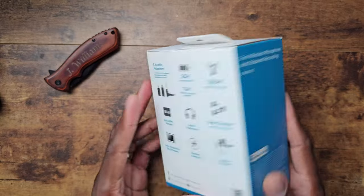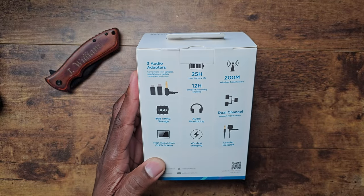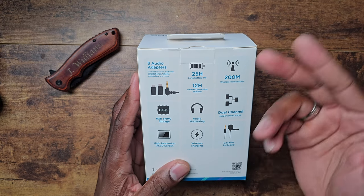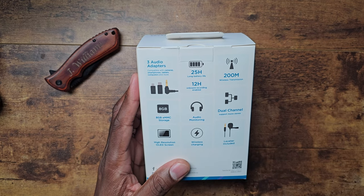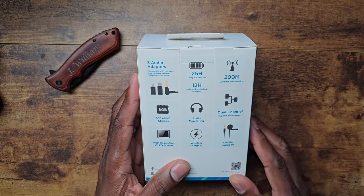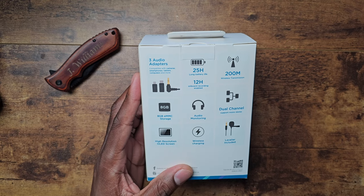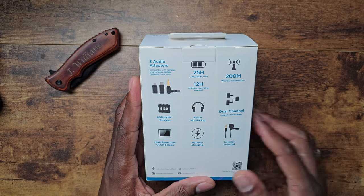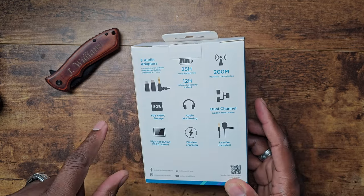Looking at the package, you can see everything it includes: three audio adapters, 25 hours of battery life for the case, 12 hours of on-board recording on each handheld mic, 200 meters of wireless range, dual channel audio monitoring, eight gigs of internal storage, a high-resolution OLED display, wireless charging, and a lavalier mic included.